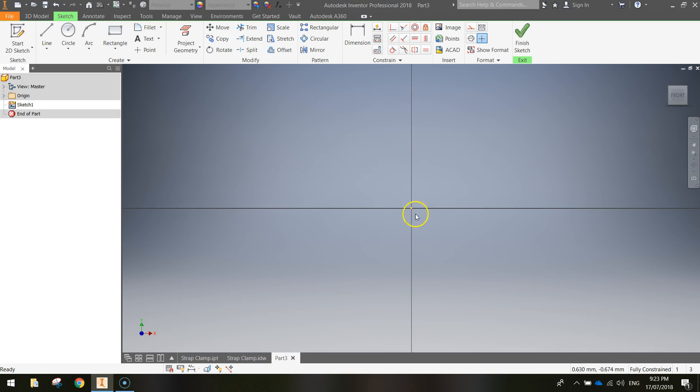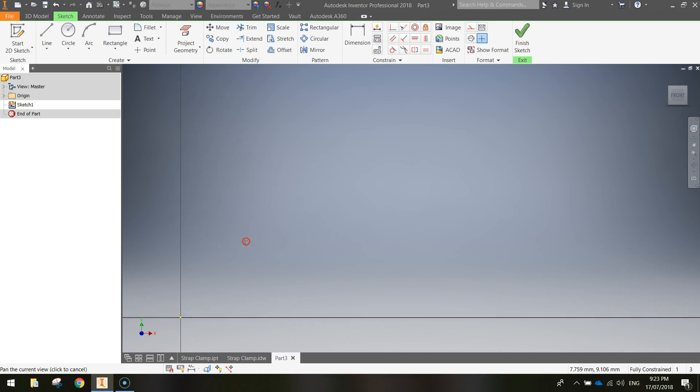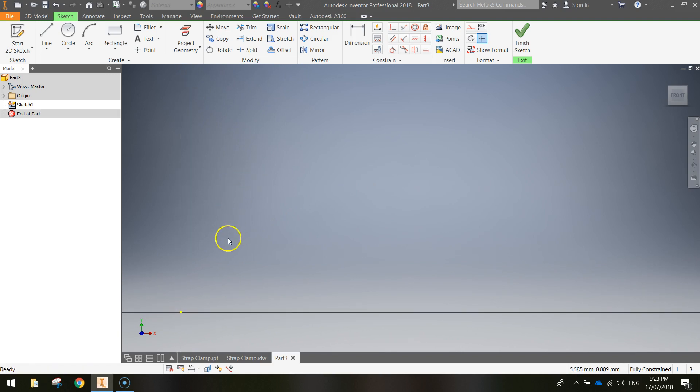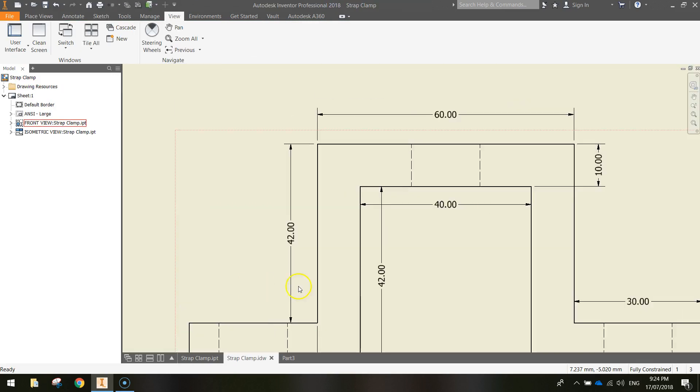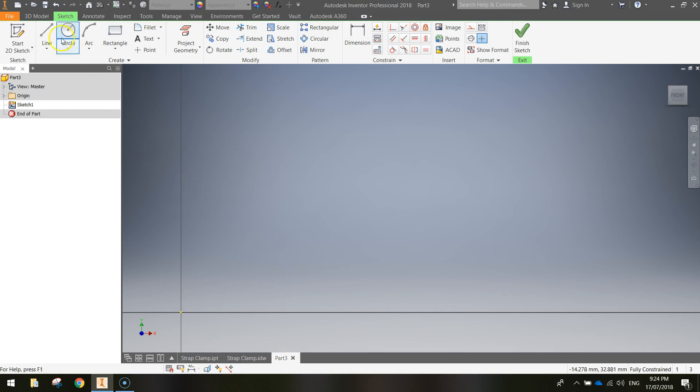To do this 2D sketch, I want to push the intersection of the Y-axis and the X-axis down to the bottom left corner of the screen. Hold down the mouse wheel and move the mouse to reposition it to the bottom left. Now in the space above we can draw our strap clamp using the line tool. Grab the line tool from the ribbon and start right at the intersection — the origin where the X and Y axes meet. Click once and a line will follow your mouse cursor.